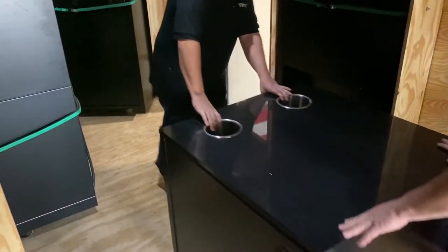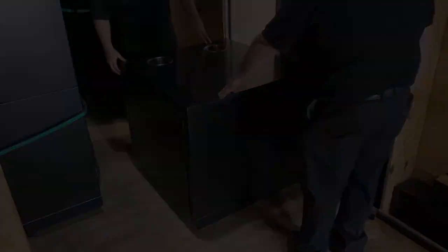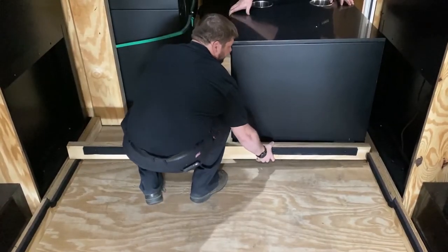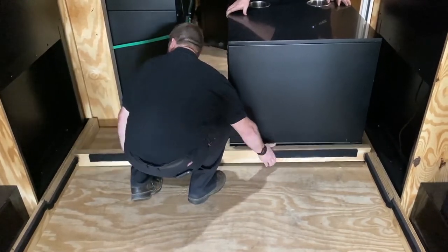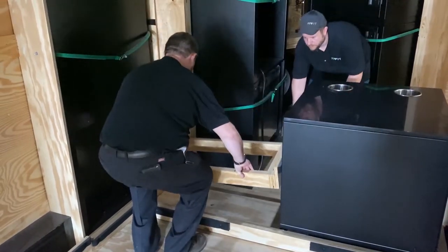Next, load the condiment cart into the trailer with the door facing inside the trailer. Secure the condiment cart by placing the long brace across the trailer and then the 90 degree brace between the left wall of the trailer and the condiment cart.